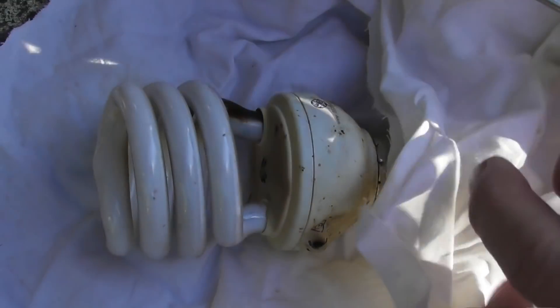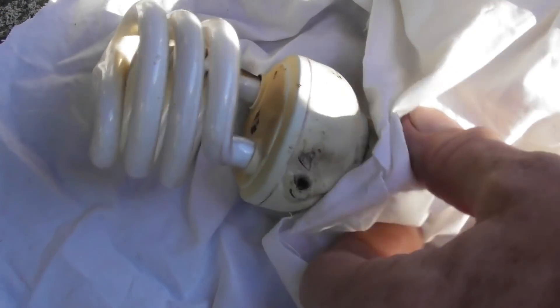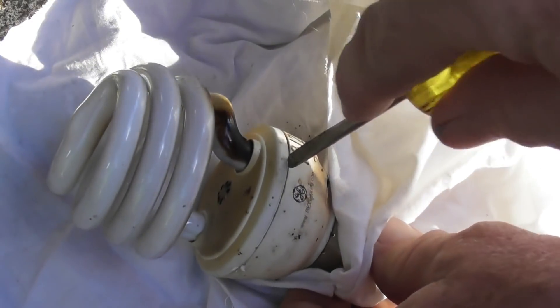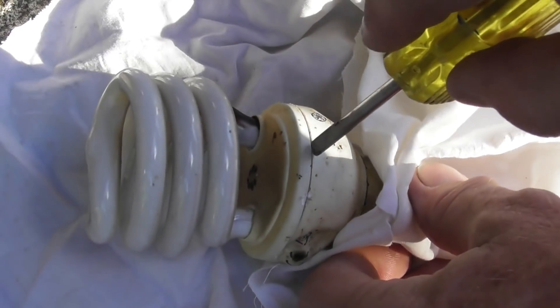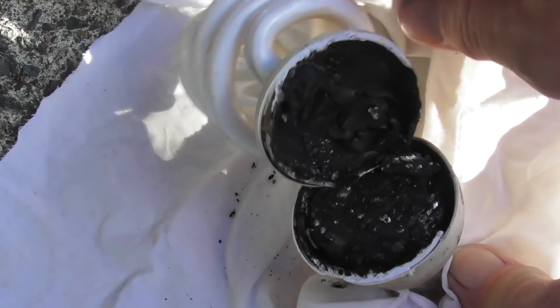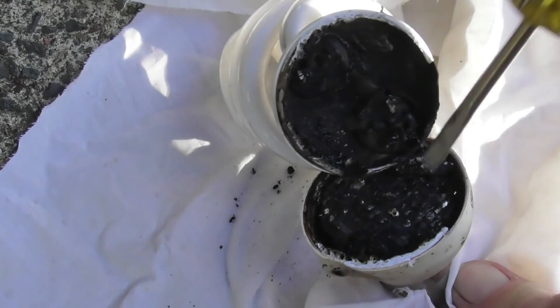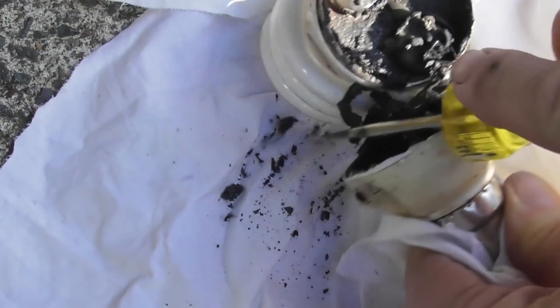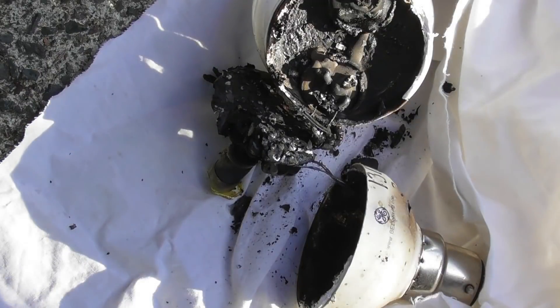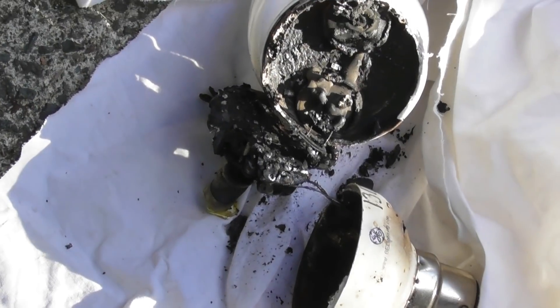One of these experiments you need to try in the name of science. Thanks for watching. Just want to have a quick look at this CFL lamp - I think it's toast, but I'll have a look. Come on, open up. Oh nice carbon! It's fried all the electronics quite well. That's what happens to the CFL - carbonized to buggery.